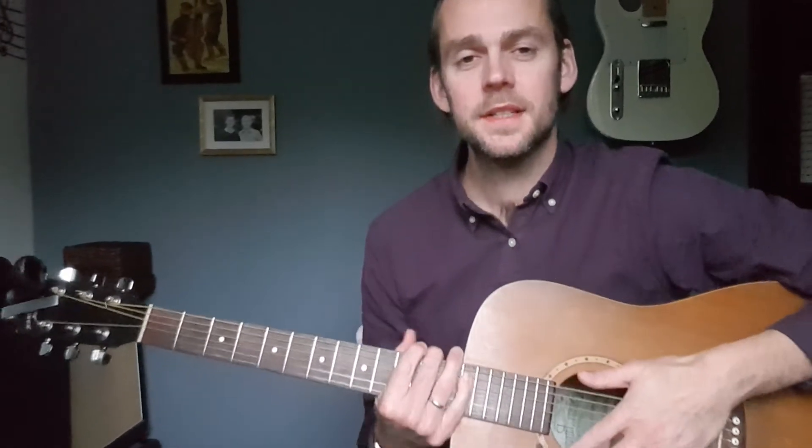Hi, welcome back to Bite Size Music. Today I'm going to talk about how to spice up a very simple chord progression.